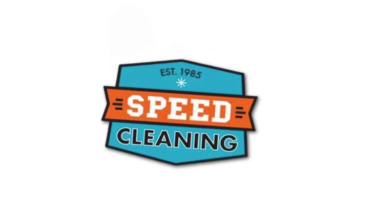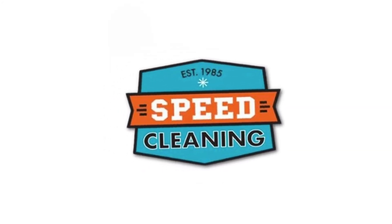Fits the following Speed Cleaning products: the Microfiber Wet Dry Mop Base, the Shimop Base, the Multi Flex Mop, and the Microfiber Dusting Wand. See the website for full details.